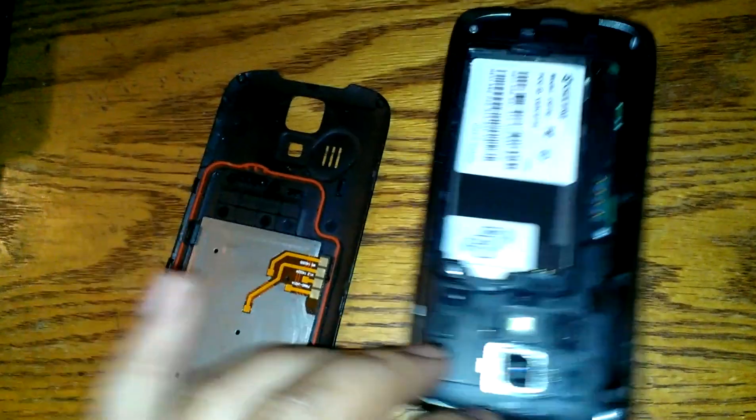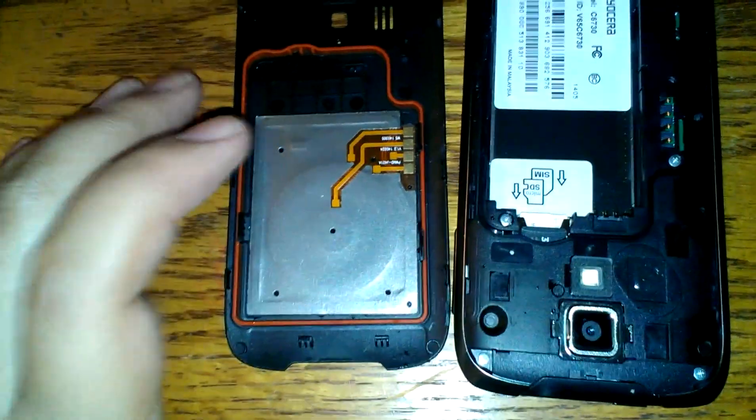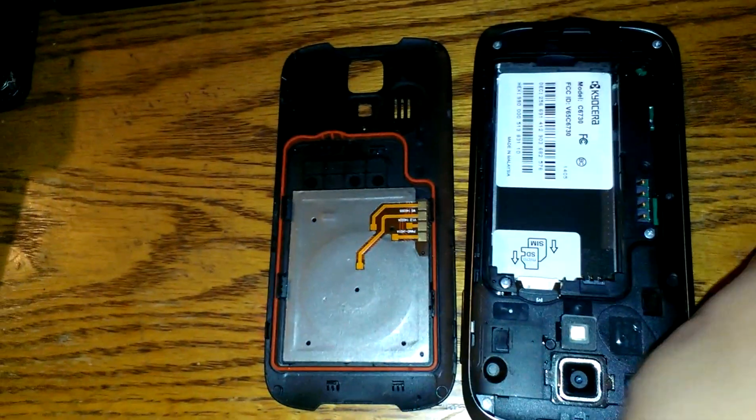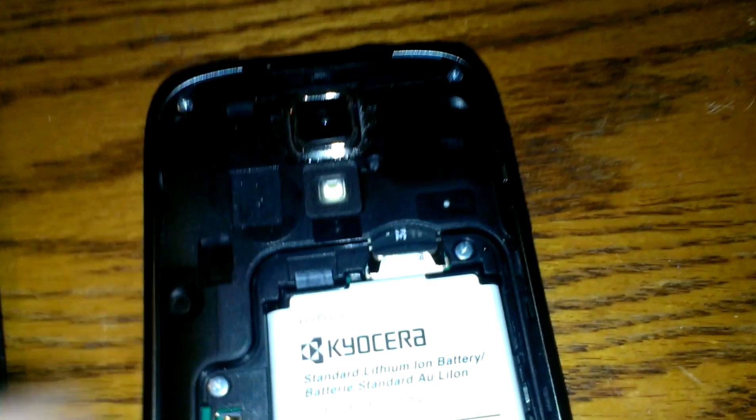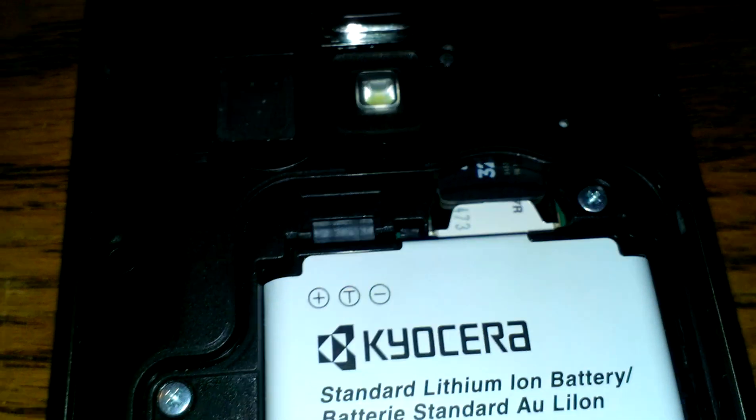Let's open up the device. It does have NFC and wireless charging. The battery goes in this way. Like the LG Vault, the SD card goes above the SIM card, so they stack it so it's all in one area — you can see the SD card poking out right there with the SIM card underneath it.